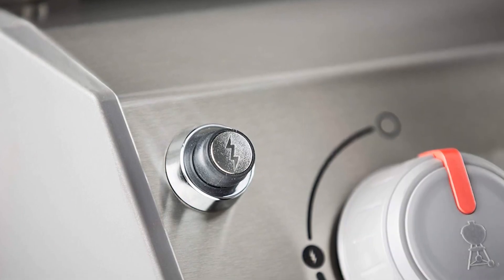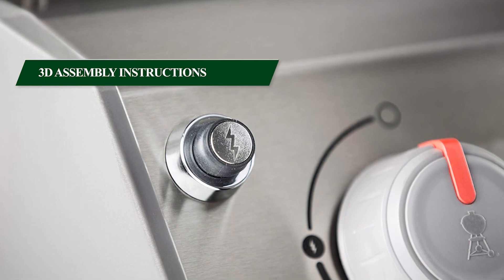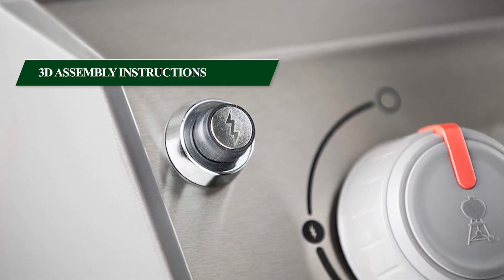For easy setup, the Weber Spirit 2E310 includes 3D interactive assembly instructions available through the free build app.